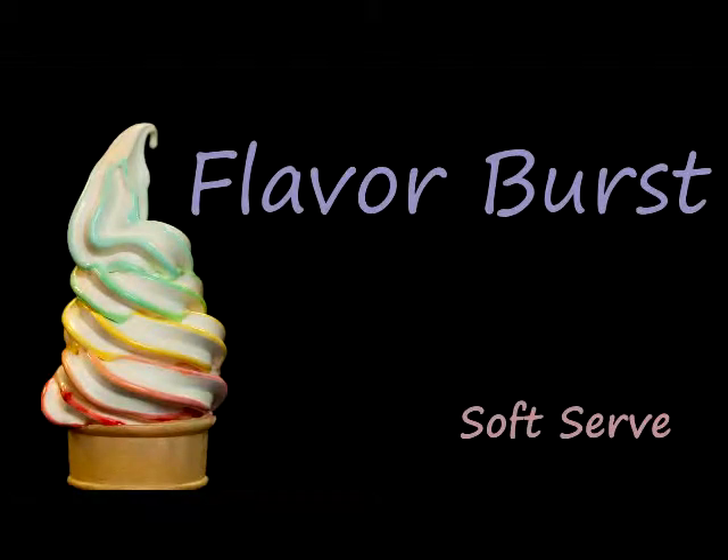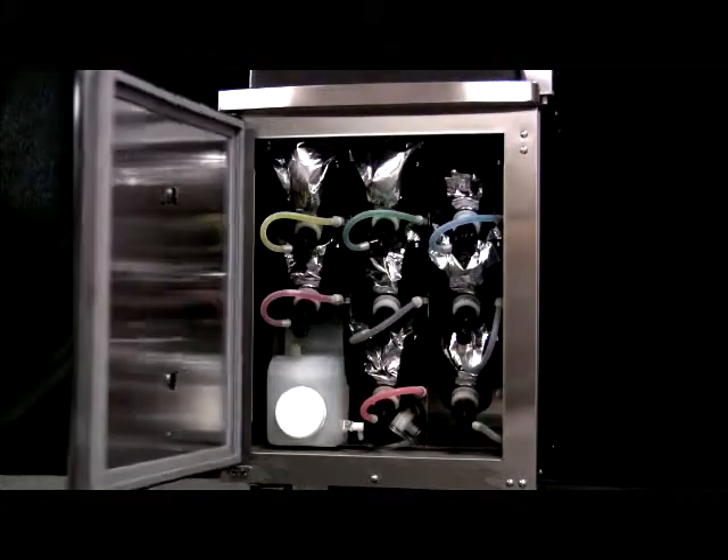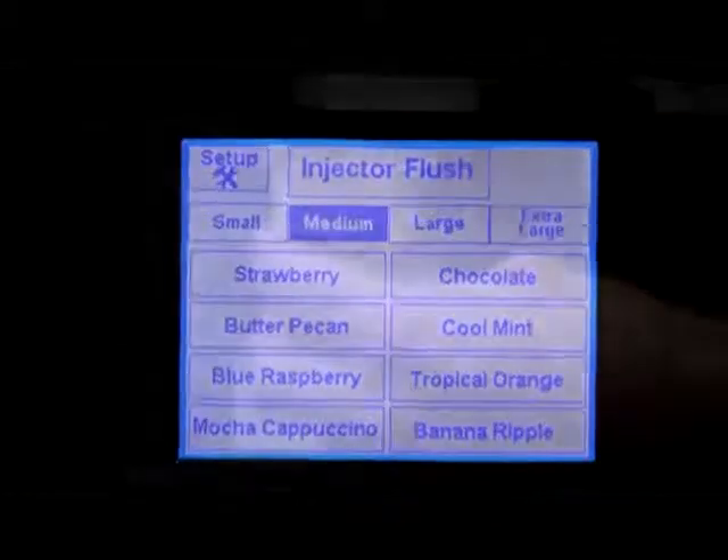Welcome to this short video that will introduce you to Flavor Burst Soft Serve. A Flavor Burst system allows you to serve eight flavors or more from a soft serve freezer. It does this by adding concentrated syrup to vanilla ice cream, frozen yogurt, or frozen custard as it is dispensed from the freezer.